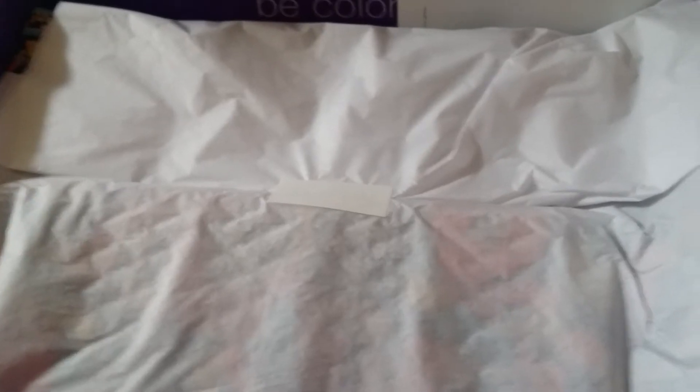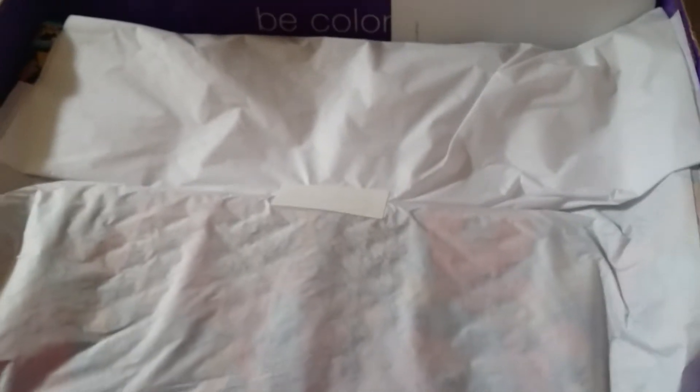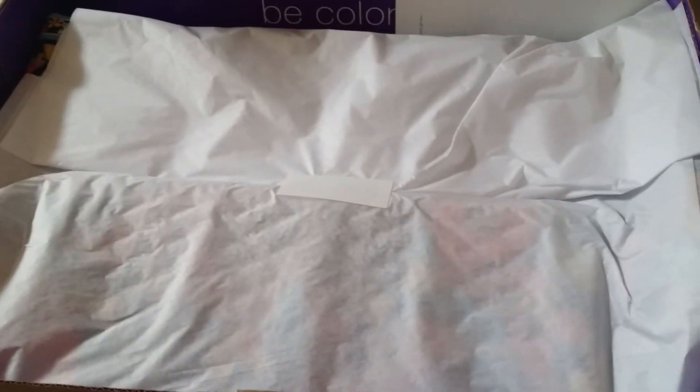Before I open this, I want to tell you guys that I am a sucker for Vera Bradley when you get something free. Every time you spend a certain amount of money, sometimes you get something for free, and that's usually when I always buy. I got a free beach towel during the summer. One time I got a free lunch box. One time I got a free jewelry folio. Obviously this is one of those orders where I got something for free.